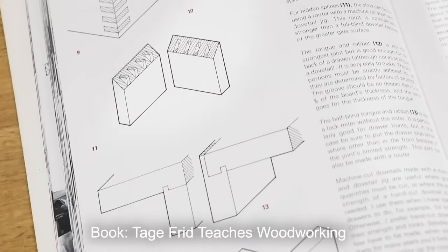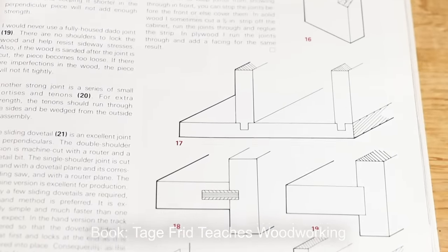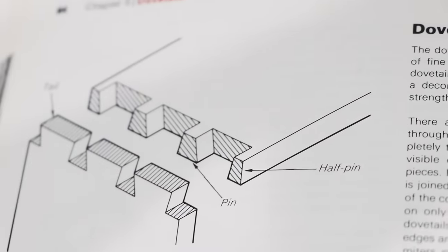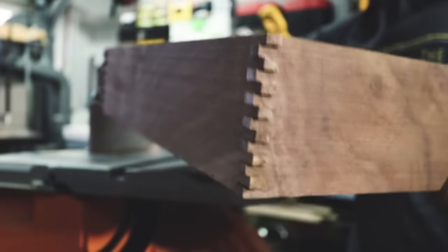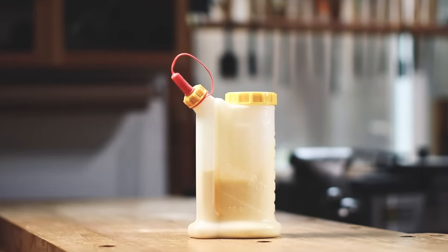Technically, any way you stick two pieces of wood together is considered joinery. So when I say no joinery — a bit of clickbait for this video — what I actually mean is that there's no traditional joinery techniques like dovetails, box joints, or even miters, which frankly all scared me a little when I was just getting started. Instead, this box relies on the strength of modern wood glue with side grain to side grain contact.